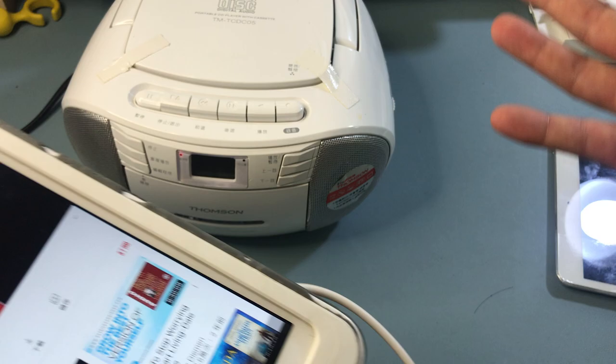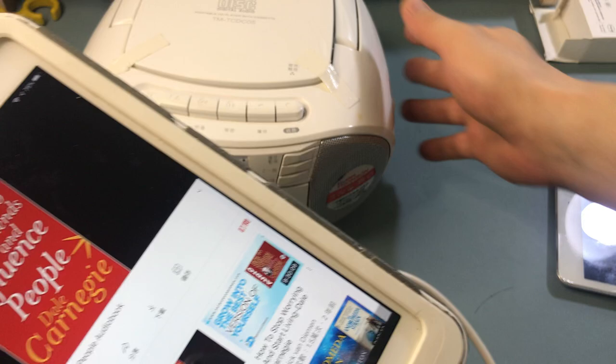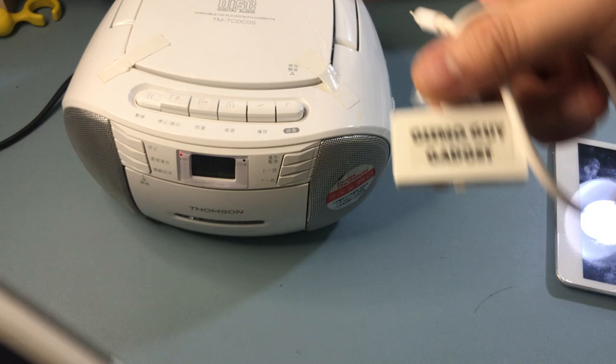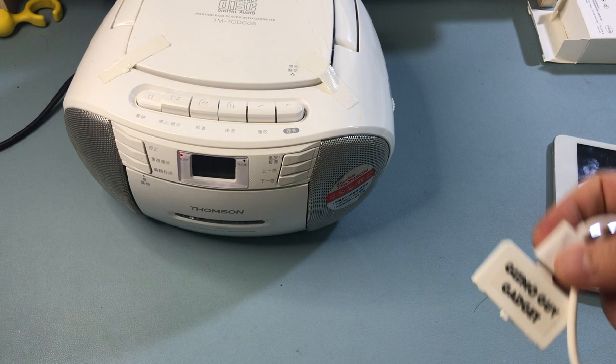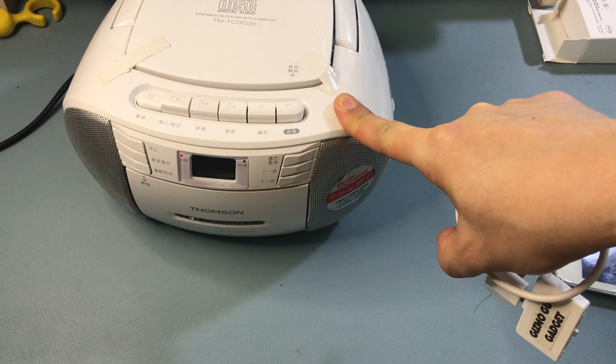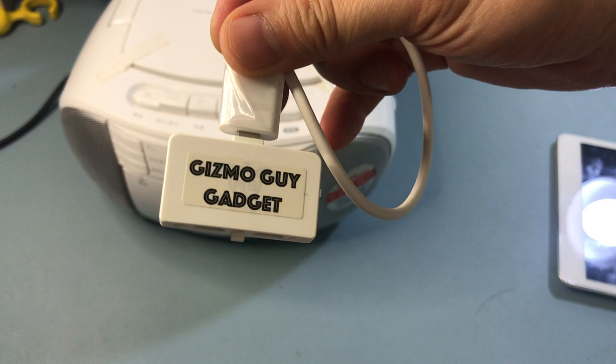Loud and clear without Bluetooth — you don't need to buy a new set of speakers. All you have to do is use my gadget, the Gizmo Guy Gadget, and you'll be able to play your music from your iPad through any old radio — in this case a boom box with cassettes and CD player. This is Wesley the Gizmo Guy showing you how to stream music from your iPad through your old radio without wire or Bluetooth. You can get this device from iphonefmtransmitter.com.